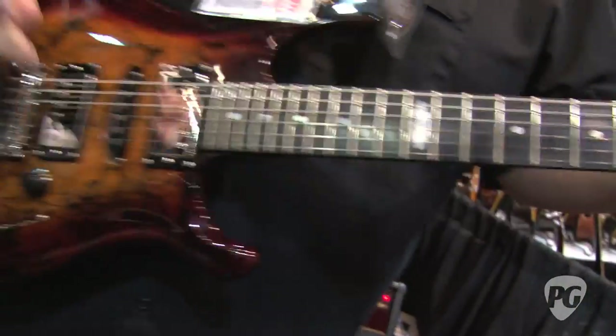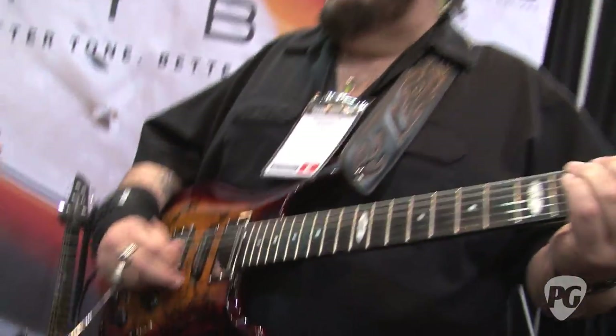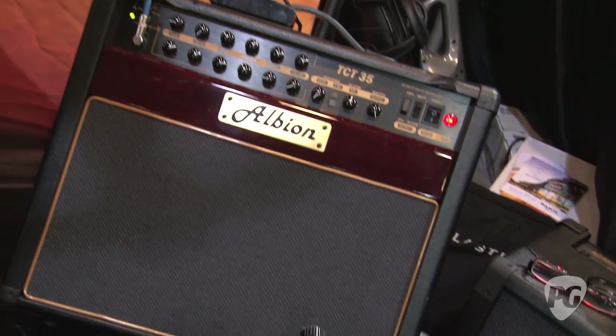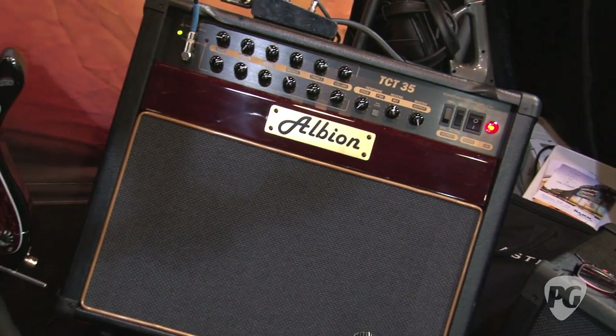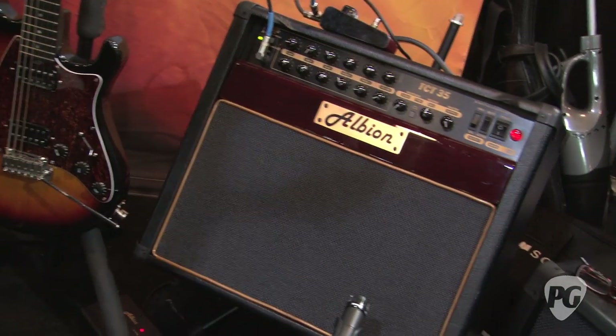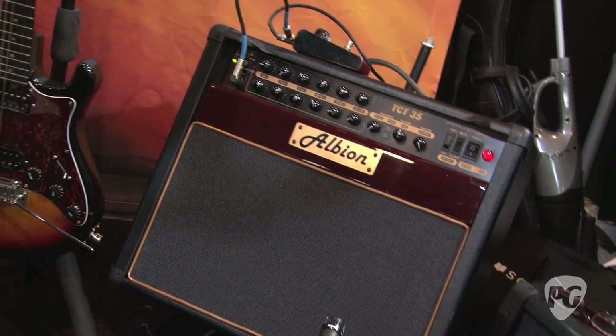So there you have it — couldn't be happier. And just to let everyone know what we're playing through: this is an Albion amp, actually hand-wired in China. I really like it, it sounds really nice. They're fairly inexpensive. We just happen to have it because one of our reps also reps them, and they supplied one for the booth.